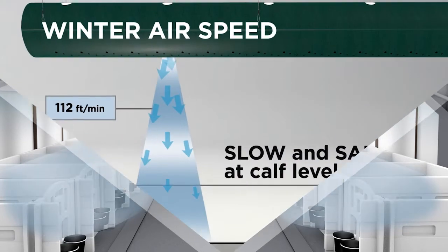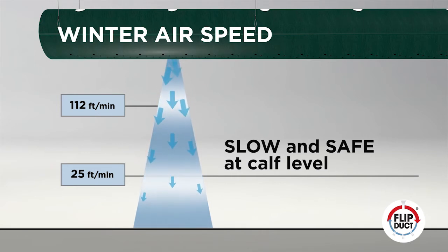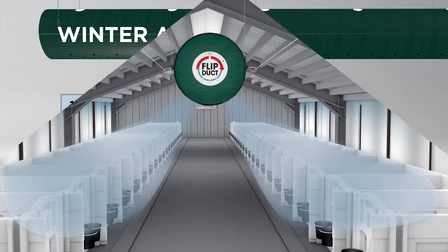In cold weather, a variable speed fan set to low pushes air through the series of small diameter holes at the bottom of the duct, gently delivering slow, non-drafty, fresh air to calves.